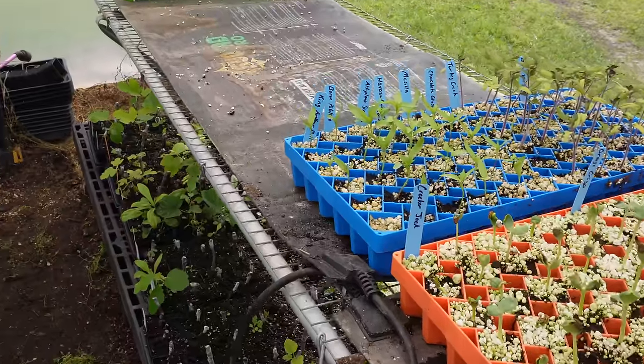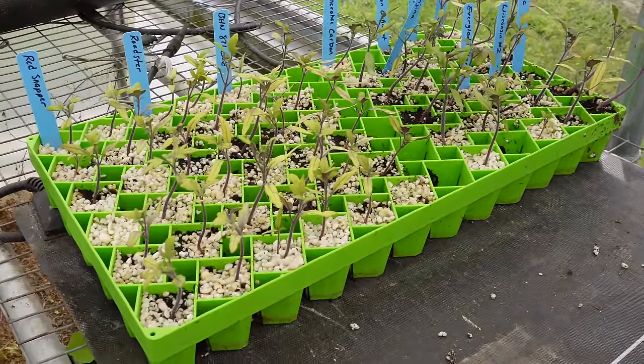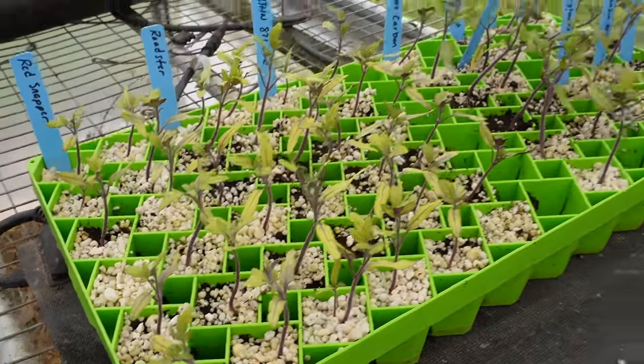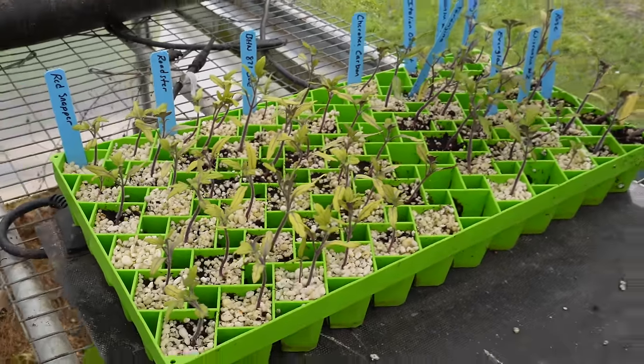This is the first tray we started about a month to a month and a half ago — all tomatoes here. Some of these got leggy, some we left and they were okay. Now these don't look near as green and healthy as they should, but I know why. Those baby fig trees are really sensitive to over-fertilization, so I've been using a really low rate of Agra Thrive in the watering system — probably not high enough for these tomato seedlings. I probably need to just get a spray bottle and give these some extra Agra Thrive to green them up. I think they'll be fine once we put them in the ground.